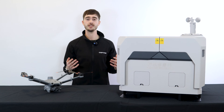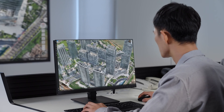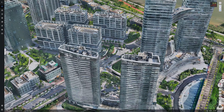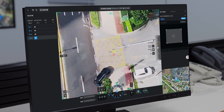New cloud mapping capabilities see the creation of high-precision 3D models and maps captured by the drone and processed through the DJI Flighthub 2 software. These maps can be annotated, measured and downloaded. This is perfect for visualising changes by comparing each map side by side with each other.